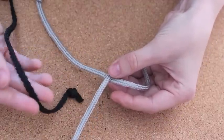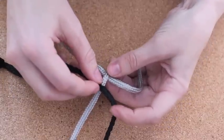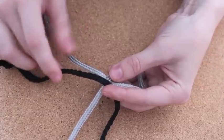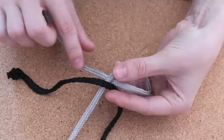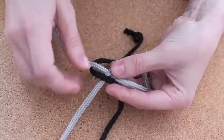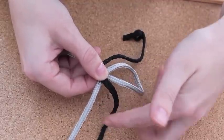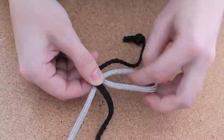Now you're going to take your black handle and put it on top of the silver one. Then take this side of the black handle and put it underneath this silver string. And then take the other side of the black handle and pass it through the silver loop right here.